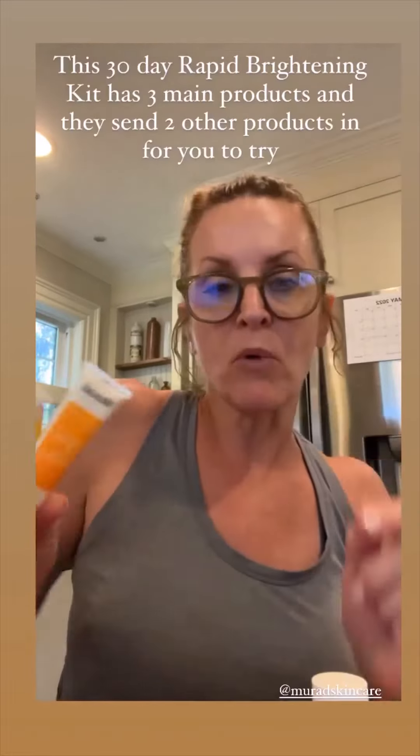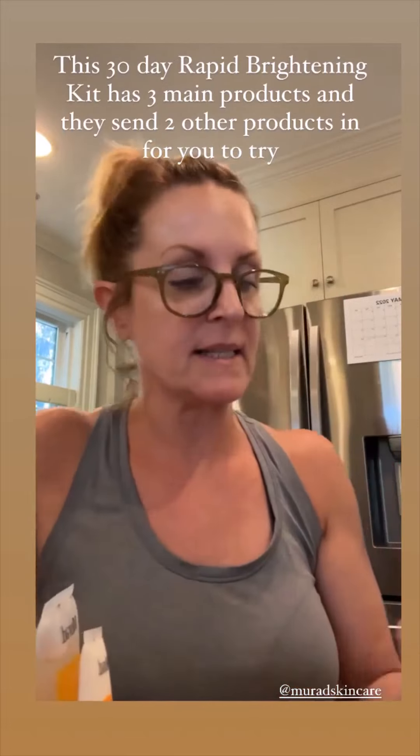I forgot to tell you that I got my Murad products in last night and I tried them. My skin felt so good this morning. Let me run through really quickly what I bought. First, I bought a 30-day brightening kit — this is a vitamin C based product line. They sent me these three products plus two additional things to try.